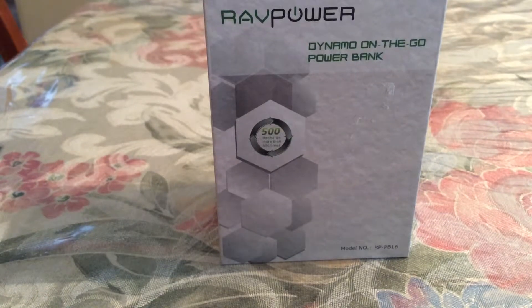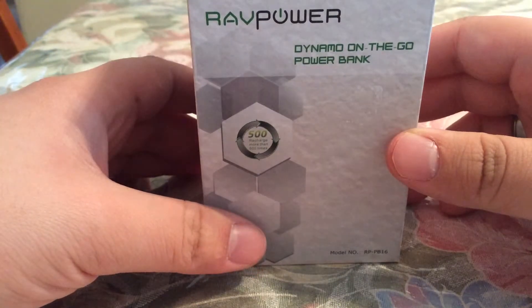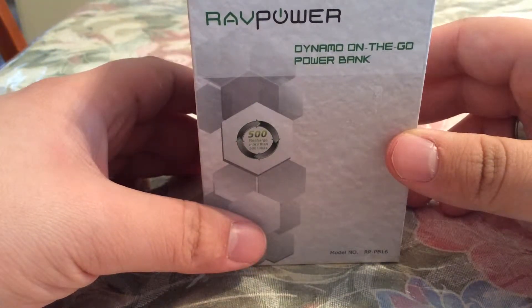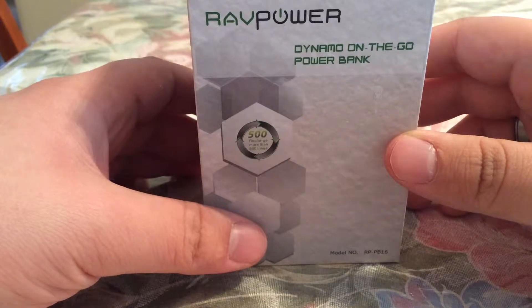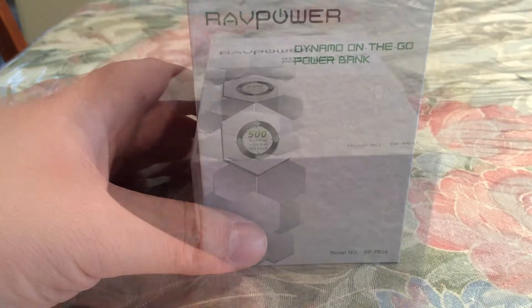Hey, what's up guys, I have an awesome review today for you. This is a portable charger for mobile devices including an iPhone, Samsung, iPads, and more. Basically what this is is a 7800 milliamp hour battery, so this will actually charge your phone up to three times from zero to a hundred percent.